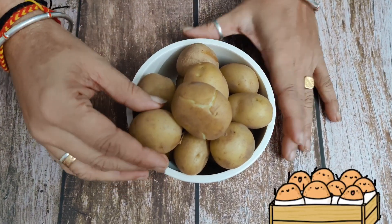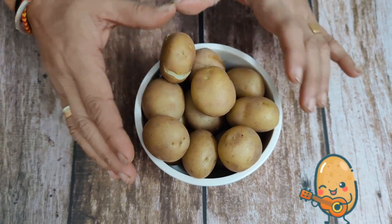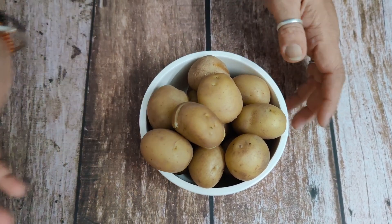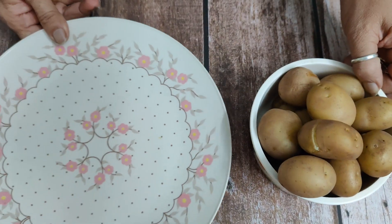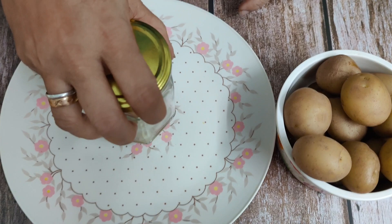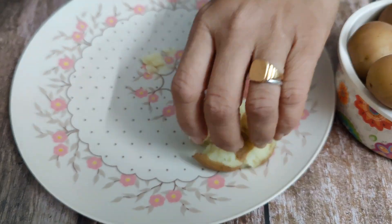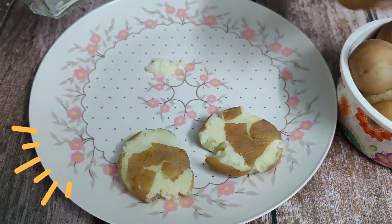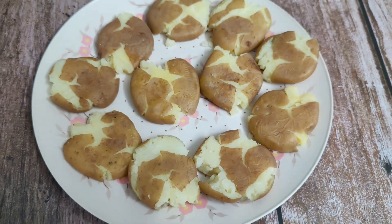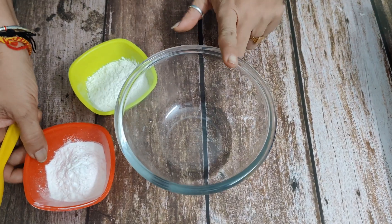I have brought baby potatoes here. I have boiled them with two whistles — 70% of our baby potatoes are boiled. Now we press them on the plate. You can use anything; I have taken a bottle to press them a little bit, so they get a flat shape.